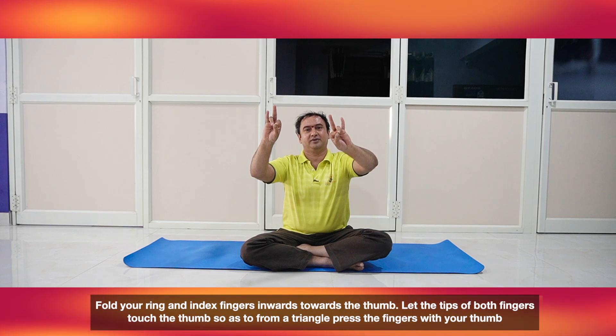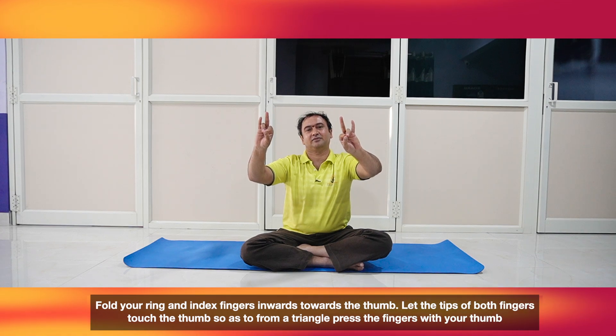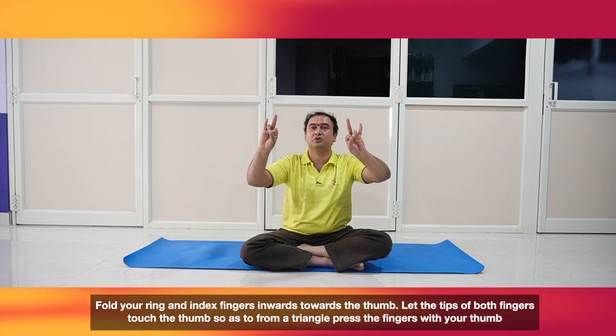How to do this? You should join the tips of the thumbs, index finger and the ring finger. Then stretch your little finger and the middle finger like this. This is called Rudra Mudra.